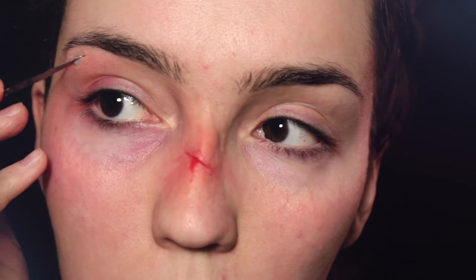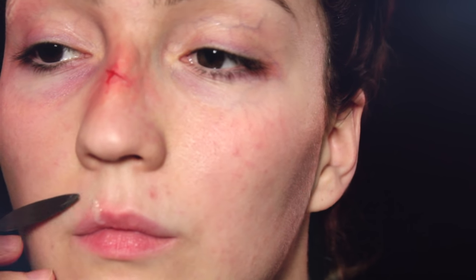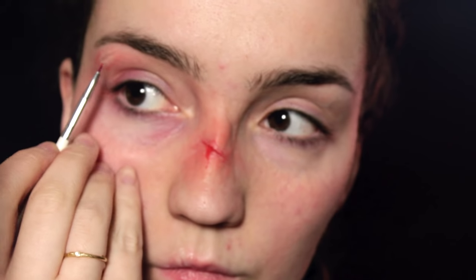Next we're going to move on to the cut on the forehead. I'm going to be using a pre-mixed silicone, blending out the edges, and then before it dries run any kind of sculpting tool right through it to create that cut. It's pretty much the same technique on the lips — put a little bit of the silicone, quickly blend it out. This stuff dries very, very quickly, so before it dries completely get the palette knife and go through it to create a cut.